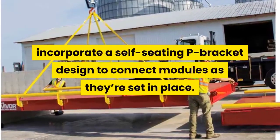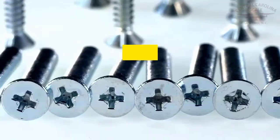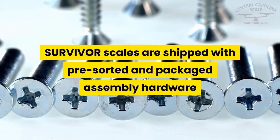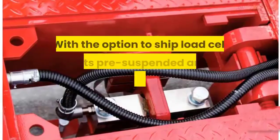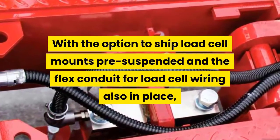Rice Lake Weighing System's Survivor Truck Scales incorporate a self-seating P-bracket design to connect modules as they're set in place. Survivor scales are shipped with pre-sorted and packaged assembly hardware and with modules stacked in the order they will be offloaded to simplify installation. With the option to ship load cell mounts pre-suspended and the flex conduit for load cell wiring also in place, your state certified Central Carolina Scale technician will have your Survivor ready for use before you know it.